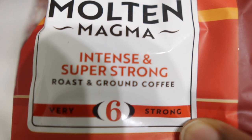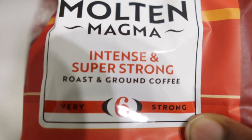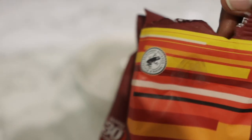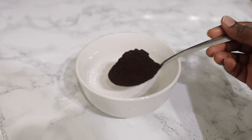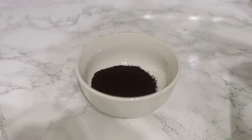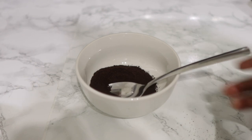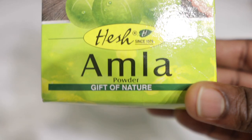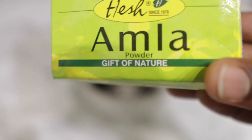The first ingredient I'm going to need for today's recipe will be some ground coffee. Coffee is amazing for hair growth. According to research, the caffeine in the coffee helps to stimulate hair growth and stop hair loss. A study in 2007 actually found that the caffeine in the coffee helped to block the effects of DHT in male hair follicles, stimulating hair shaft elongation and resulting in longer, wider hair roots. I added about one to one and a half tablespoons of that.